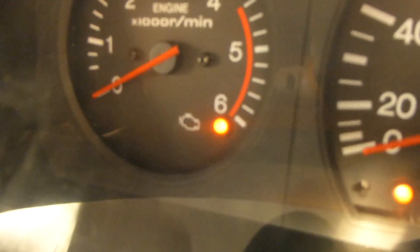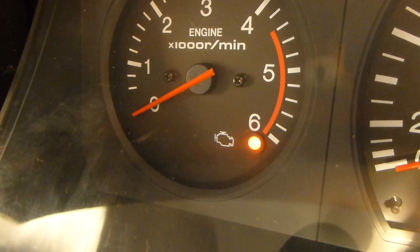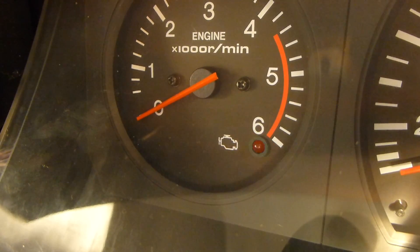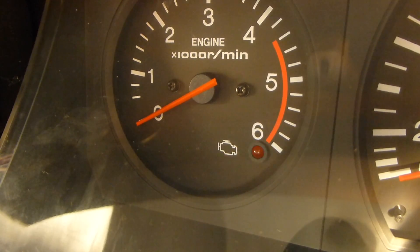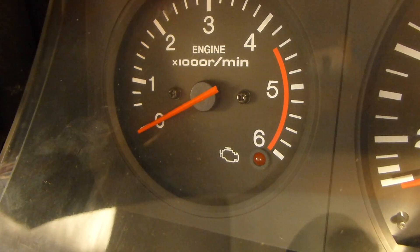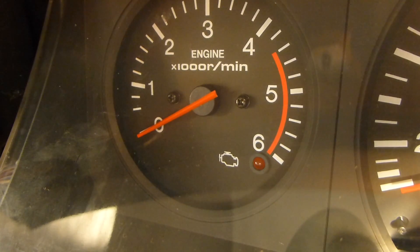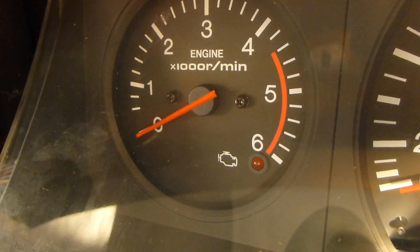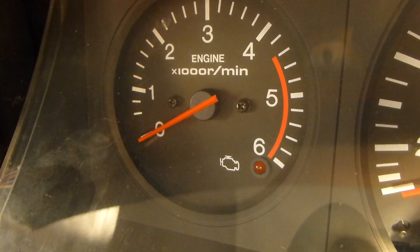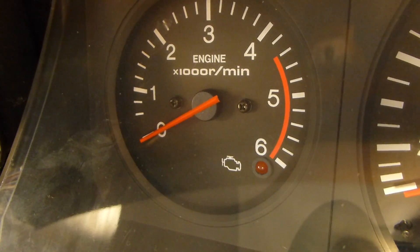Then it begins to blink out the code, and the code that it blinks out is 99 — nine pulses, then nine pulses again, followed immediately by another nine. So it repeats the code 99 continuously.